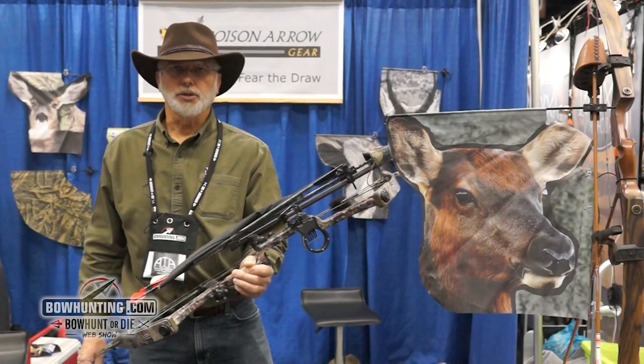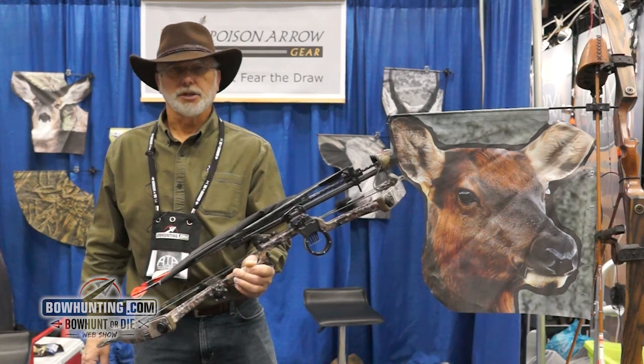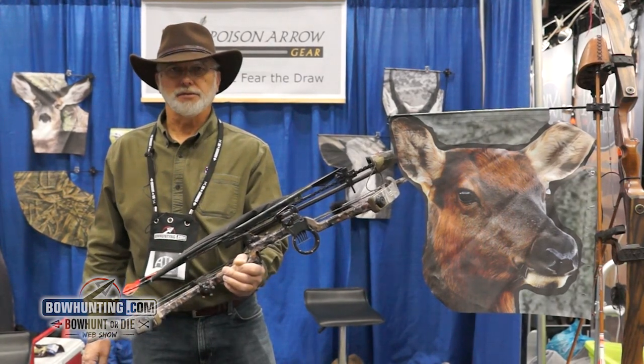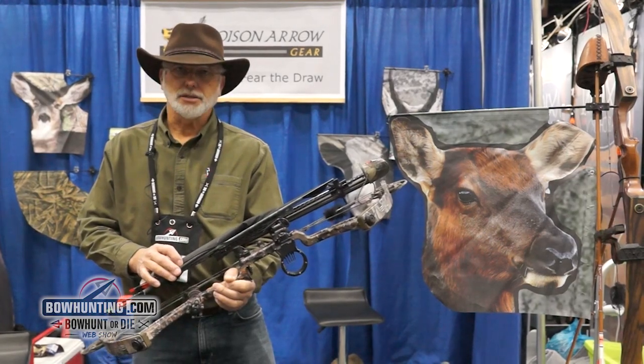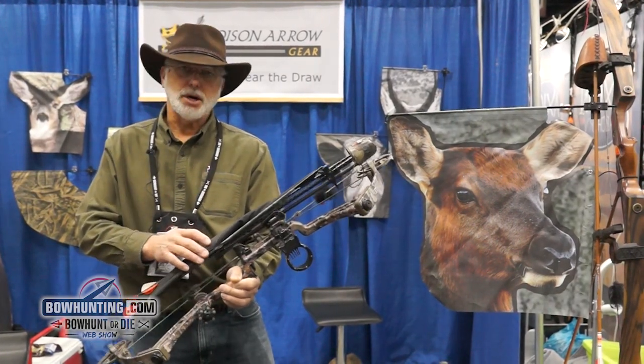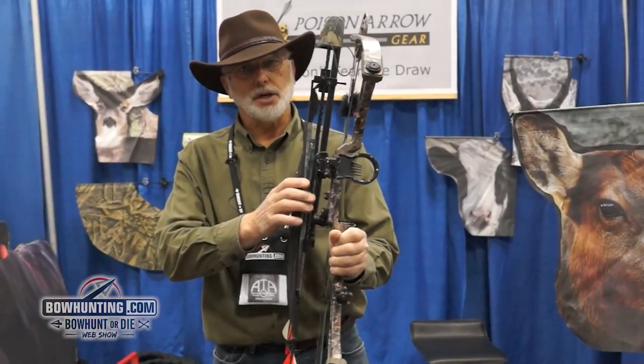I'm James Jansen with Poison Arrow Gear and I've got a new decoy here I'm showing at the ATA show 2015. It weighs 3.8 ounces, and mounts on any bow that has a quiver — you mount it on one of your arrows.